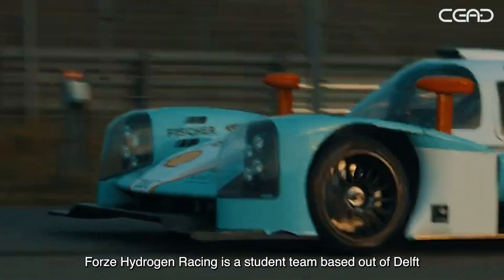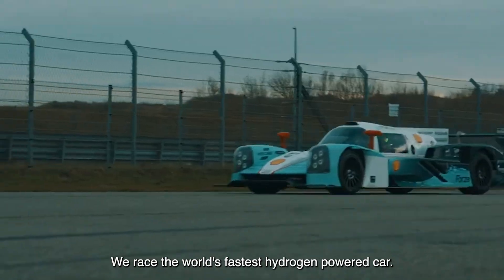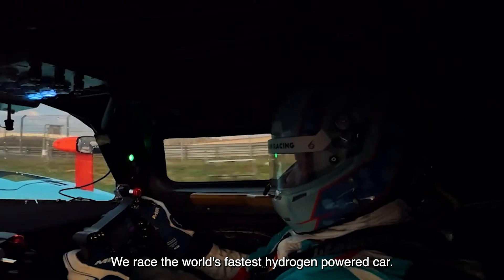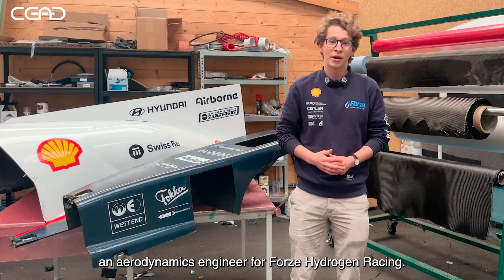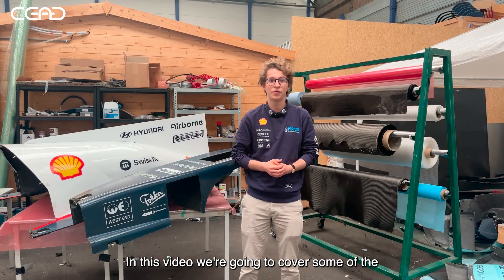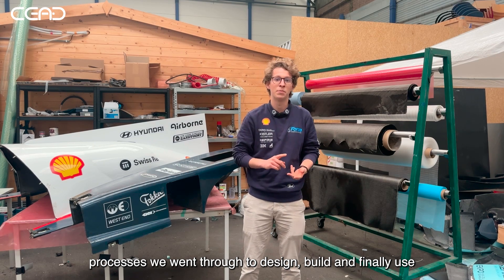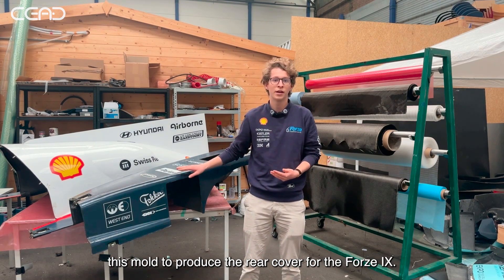Forza Hydrogen Racing is a student team based out of Delft in the Netherlands and race the world's fastest hydrogen powered car. My name is Maximilian Reinhardt and I'm an aerodynamics engineer for Forza Hydrogen Racing. In this video we're going to cover some of the processes we went through to design, build and finally use this model to produce the rear cover for the F9.